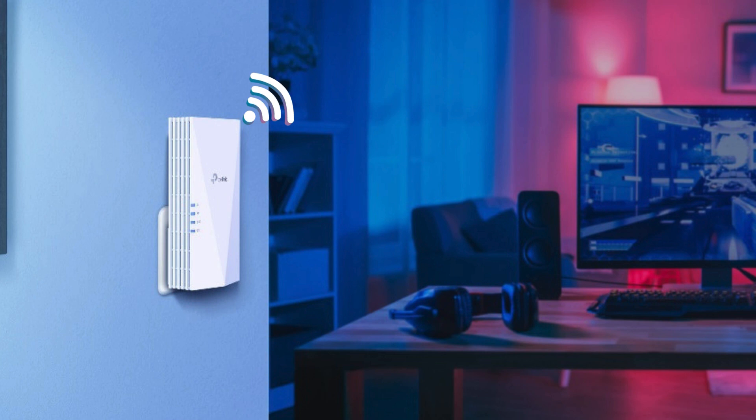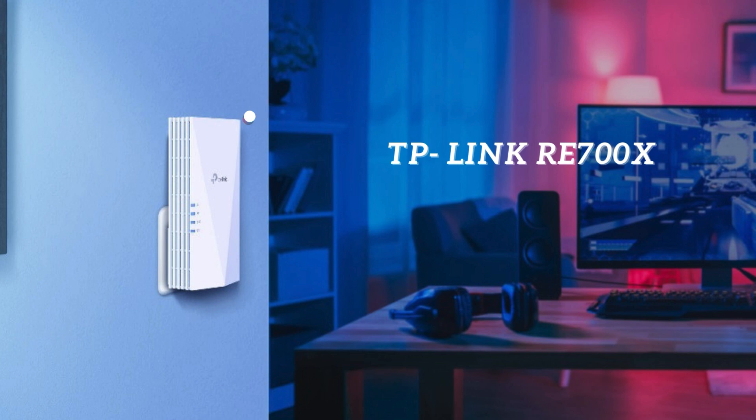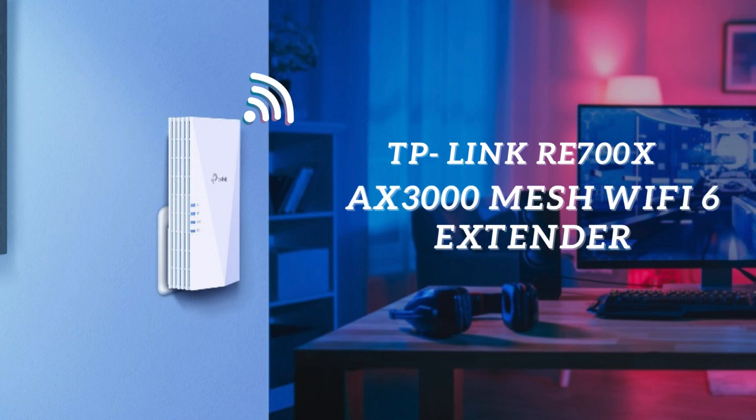Hey everyone! Today, we're diving into the fast lane of wireless connectivity with the incredible features of Wi-Fi 6, particularly the TP-Link RE700X. If you've ever struggled with slow internet, dropped connections, or dead zones in your home, this video is for you.